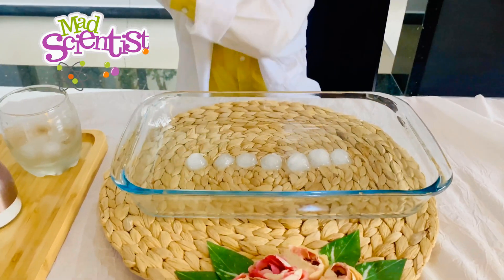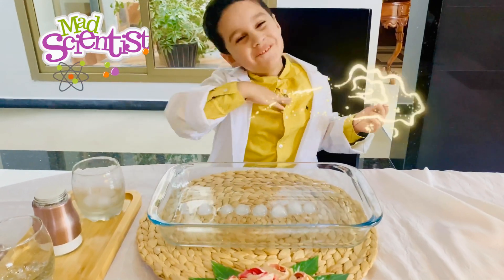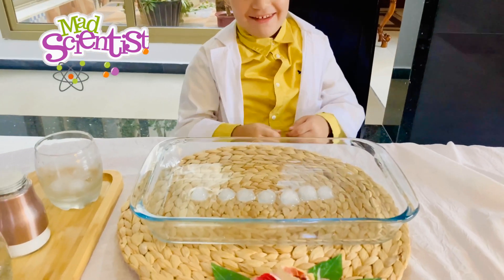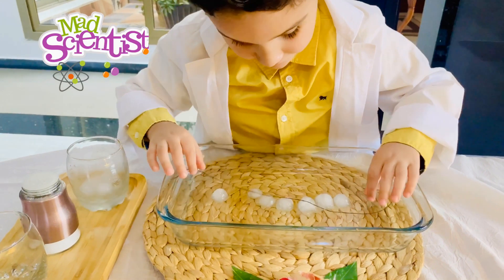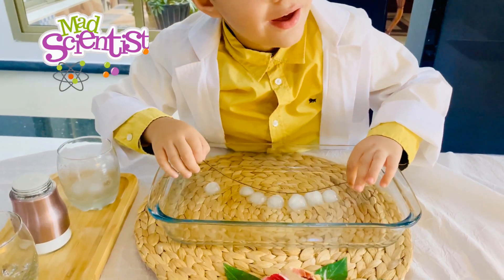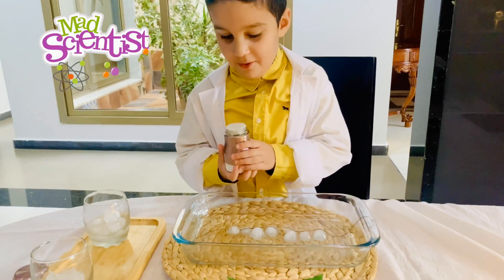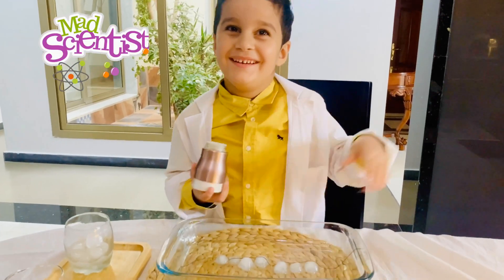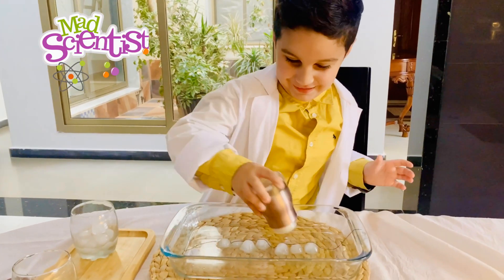Now we will put in the string. And then this — and then magic! Come on. And then I will say 'abracadabra' and we will see what will happen. I will help you.